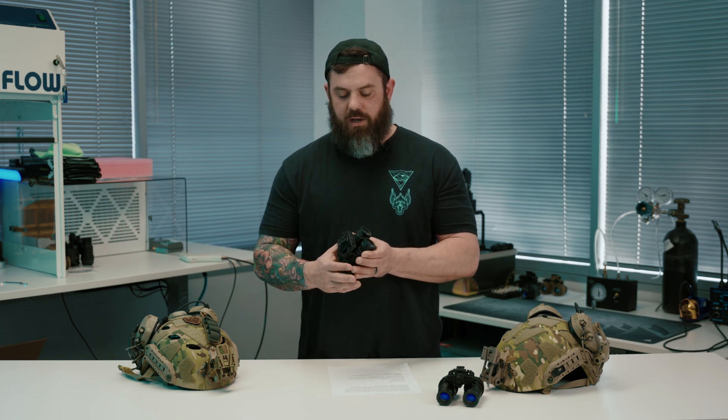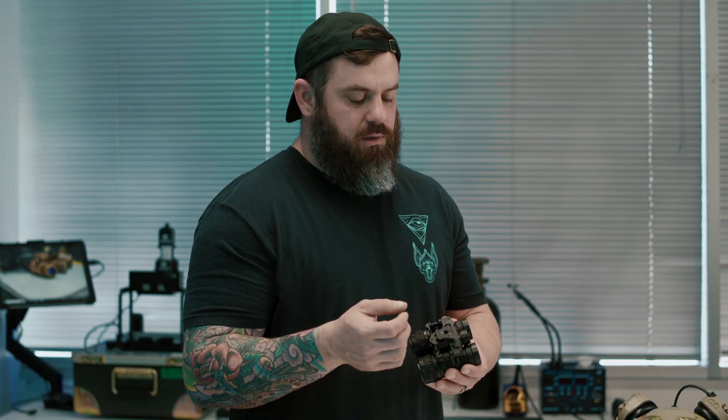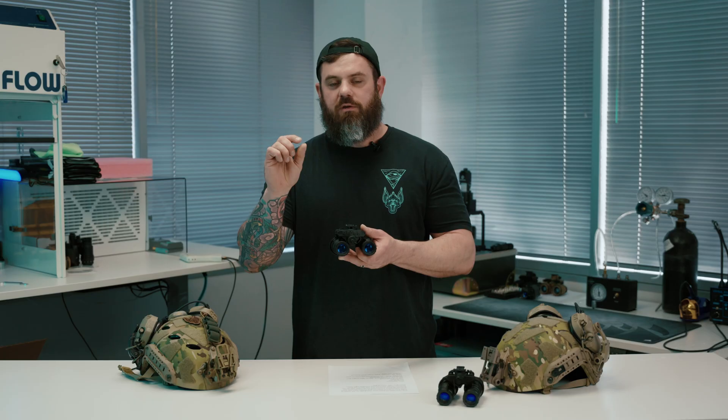The way the manual gain works on this housing is pretty cool. I was talking to Jeff about this — there were some other push-button manual gain systems on the market for retrofitting PVS-14 housings, and he liked a lot of what they were doing but made a small change. This housing has gain memory, so if you're at a certain gain level and you turn it off, when you turn it back on it resumes at that gain level. The buttons work in very small increments, and you can hold down plus or minus to quickly go through gain levels, or do single presses for very small incremental changes until you reach the ideal brightness for your lighting environment.